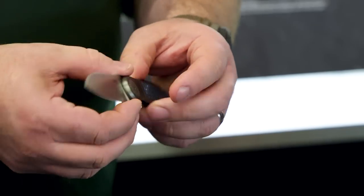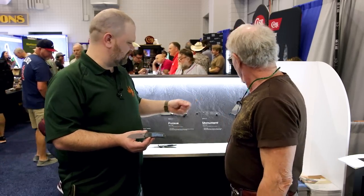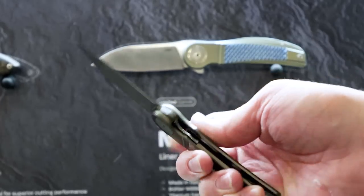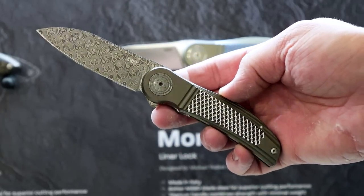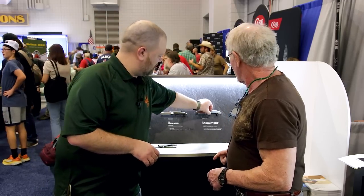I was very, very pleased with the quality of the work. These are going to be limited — KnifeCenter has a few more coming, so if you're taken by this story, don't wait too long. They did a short run of the Monument in two versions: the gray one with the damasteel blade and the blue dragon scales with the plain blade. So that's the two versions of the Monument. The feel on them is quite excellent.